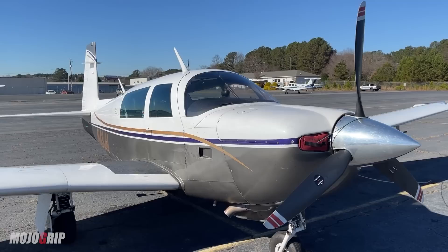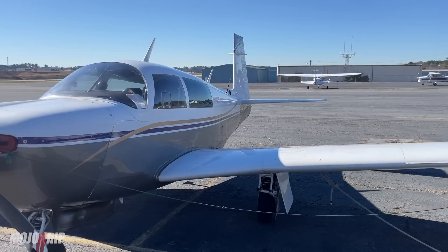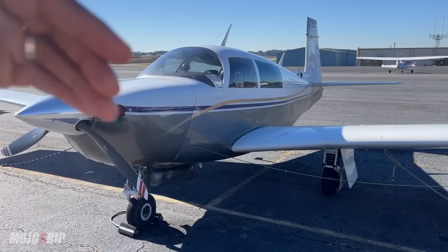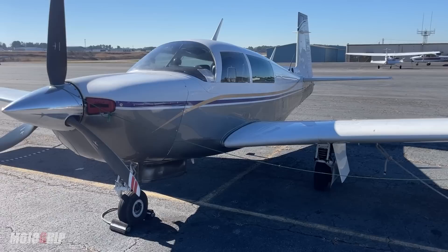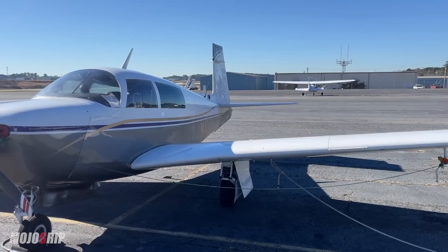Your climb rate is about 1,000 feet per minute, which is pretty good for this airplane. This plane also features the Johnson Bar for retractable landing gear — you basically push and pull it; there are no electric switches. The benefit is that you're not vulnerable to a mechanical or electrical failure, since you're just manually pulling the gear up. Many Mooneys come with that, which is a neat feature.